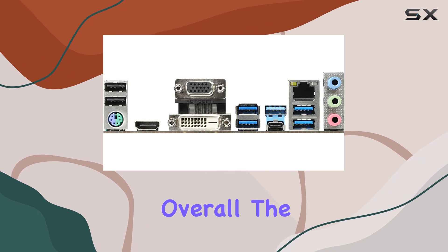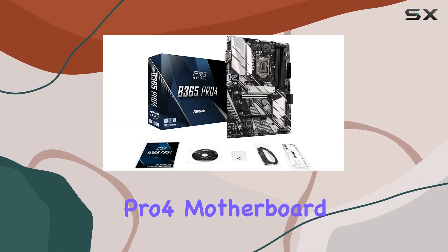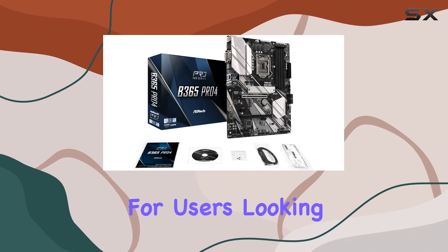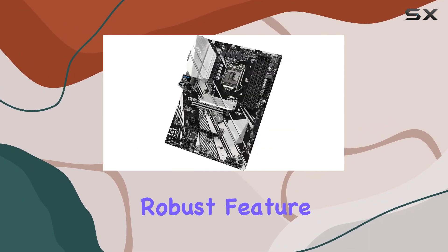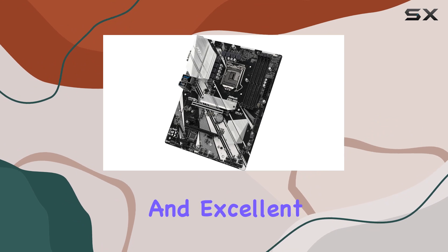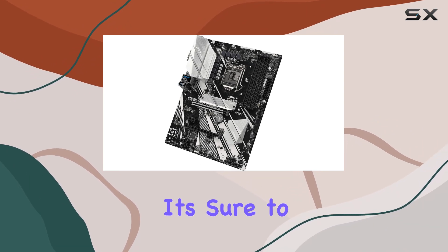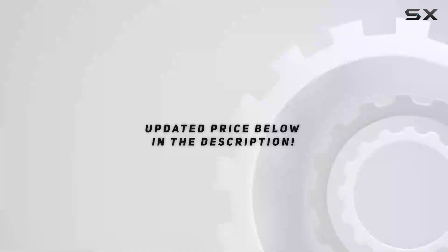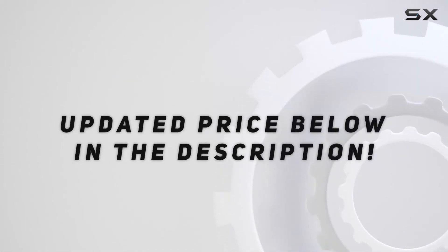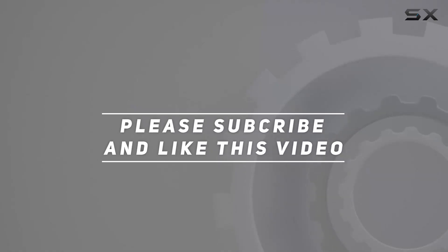Overall, the ASRock B365 Pro4 motherboard is a solid choice for users looking to build a powerful and reliable PC. With its robust feature set, impressive performance, and excellent build quality, it's sure to satisfy both mainstream and enthusiast users alike. Check out the video description for updated pricing, and thank you for watching.